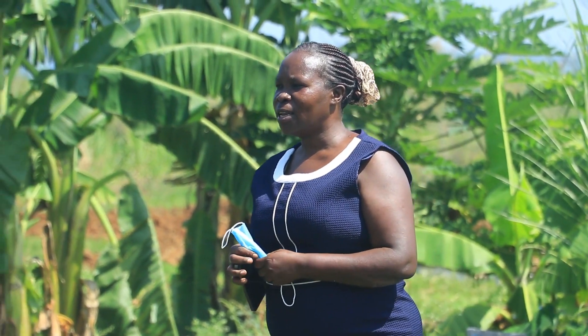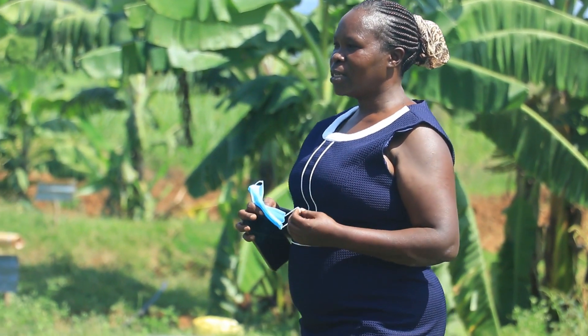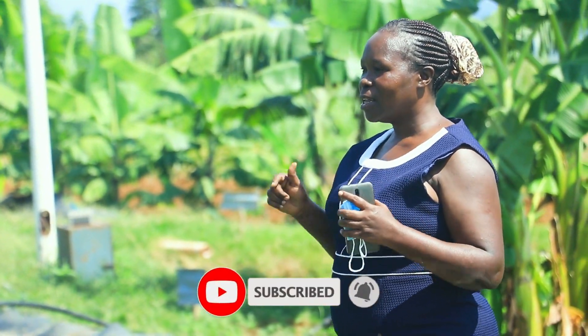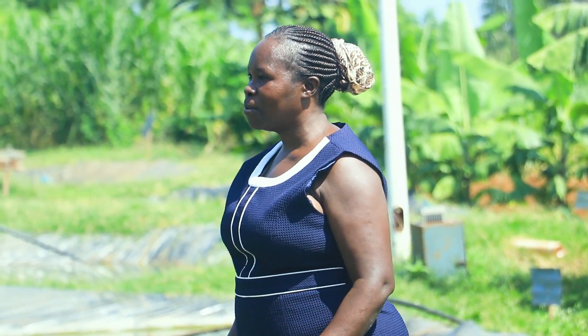Thank you so much for watching this channel. Stay tuned for the next episode on sustainable fish farming. Don't forget to subscribe to this channel and share the link. Leave us a comment for whatever you have learned. I'm your host, Anne O'Keele. Thank you.